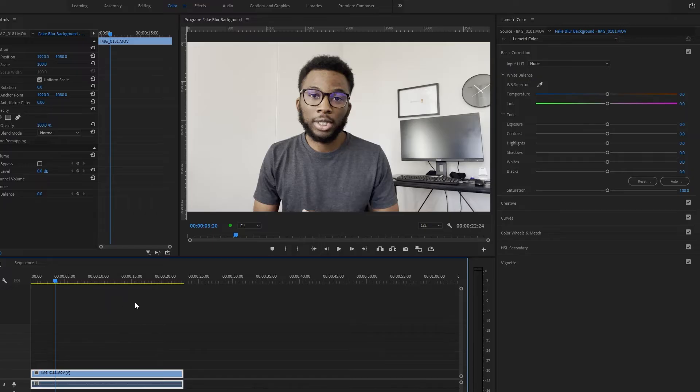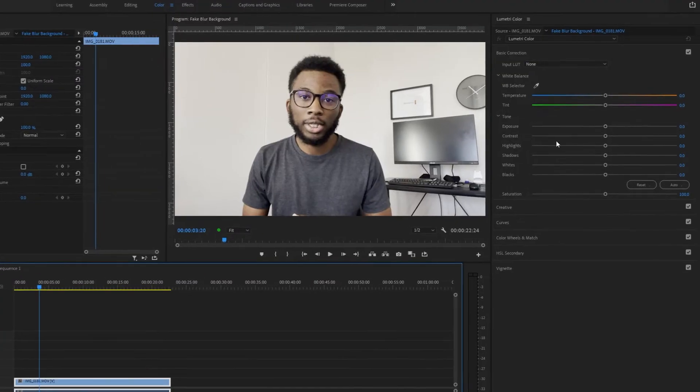I'm going to be using Premiere Pro but you can use any other editing software. The first thing that you want to do — which is kind of obvious but which is also something that a lot of people mess up or overlook altogether — is color grading, but to be more specific, skin tones. You can see in this video that I showed you: this was shot on an iPhone 12, it's indoors, and my skin is a little bit on the yellowish side.